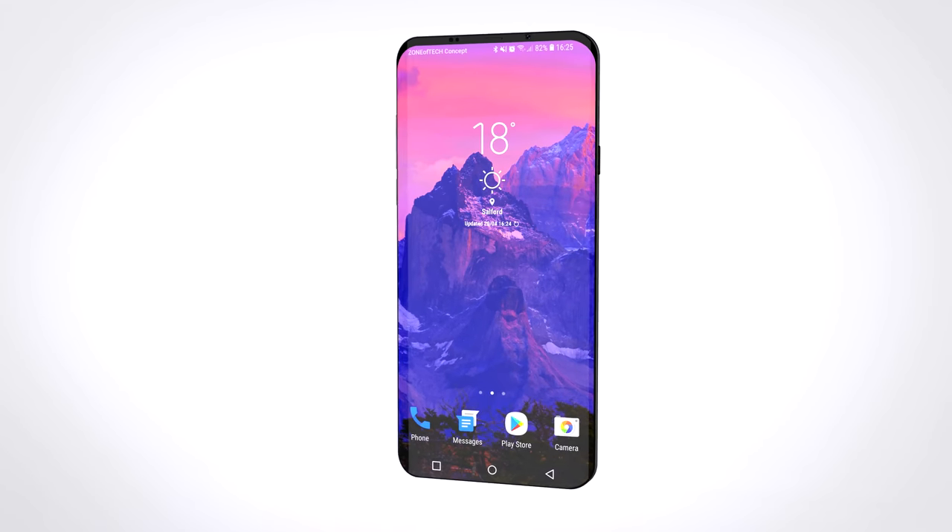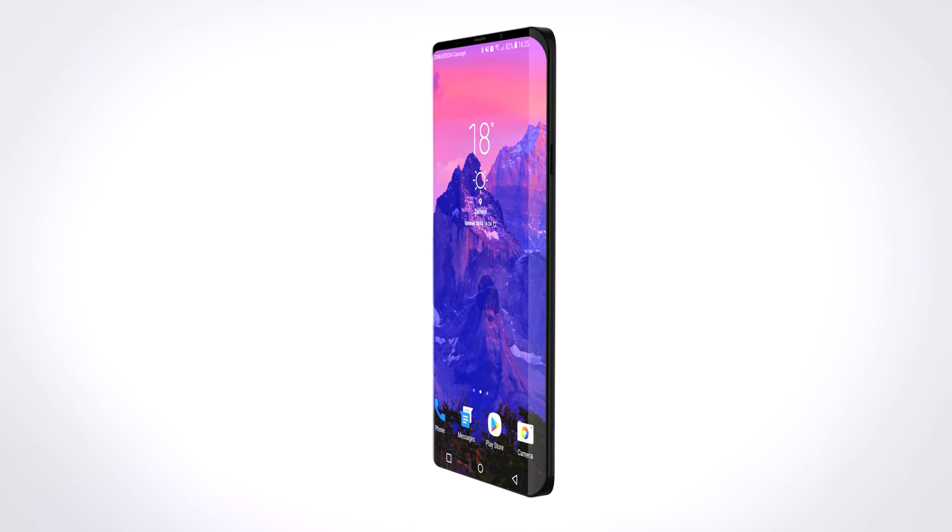The long-awaited setup improvements are finally here, with a few more coming in the next few videos. But speaking of improvements, let's talk about the Samsung Galaxy S10. I haven't really made a leaks and rumors episode on the S10 yet, so here's everything we know at the moment. There are so many new leaks and reports on the S10, so get your popcorn ready and let's take a look.